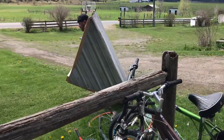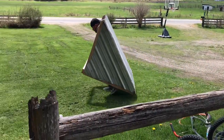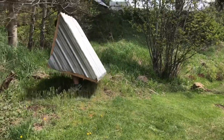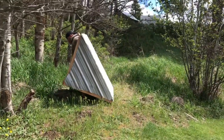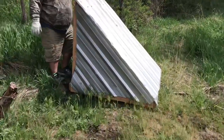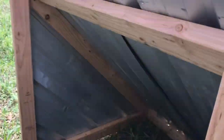We are gonna put ropes on it to pull it around, but for now Junior's just walking it out here. We're gonna move the pigs up here later today, so we're testing it out. This is what it looks like — just metal on the three sides so they can have some shelter from the sun.